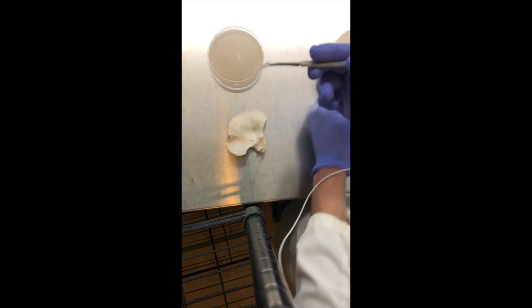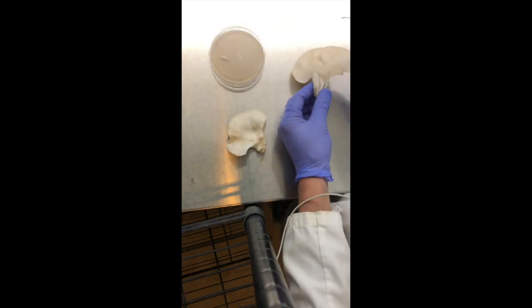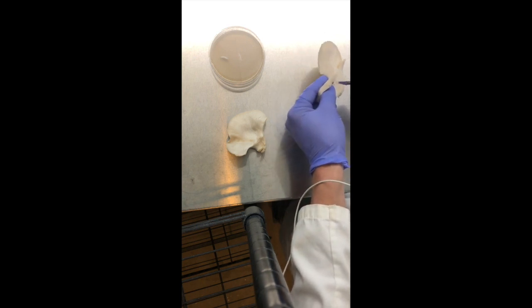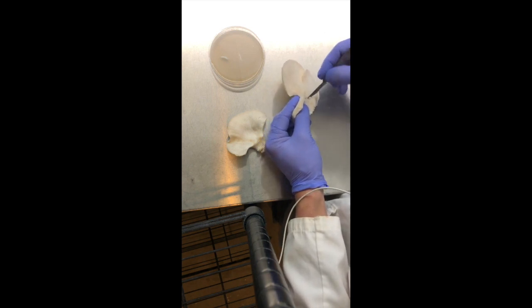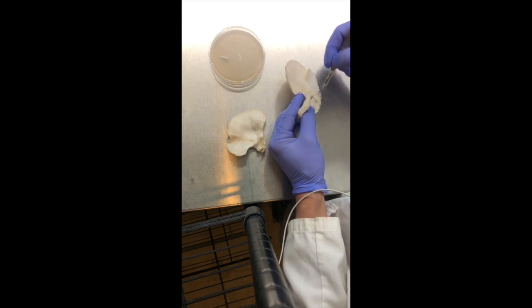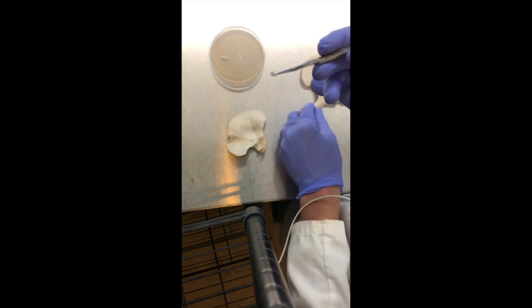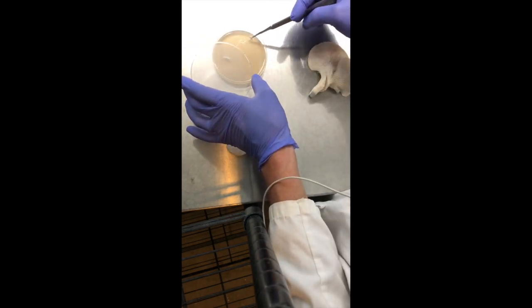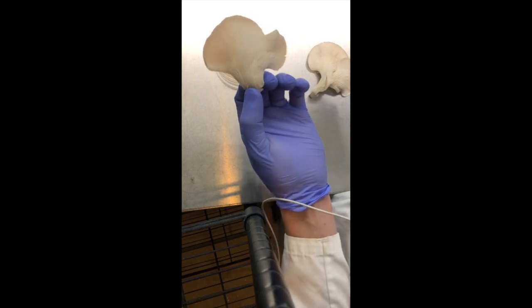I'm making a cut — as you can see it's like a triangle shape — and now I'm transferring it to the petri dish. I'll make about two or three more cuts and put those on the dish, which will allow me to observe growth of the mycelium in the next few days. I'm holding the mushroom open with my left hand and making the cuts with my right hand, making sure the tissue I'm grabbing is not in contact with the outside of the mushroom.